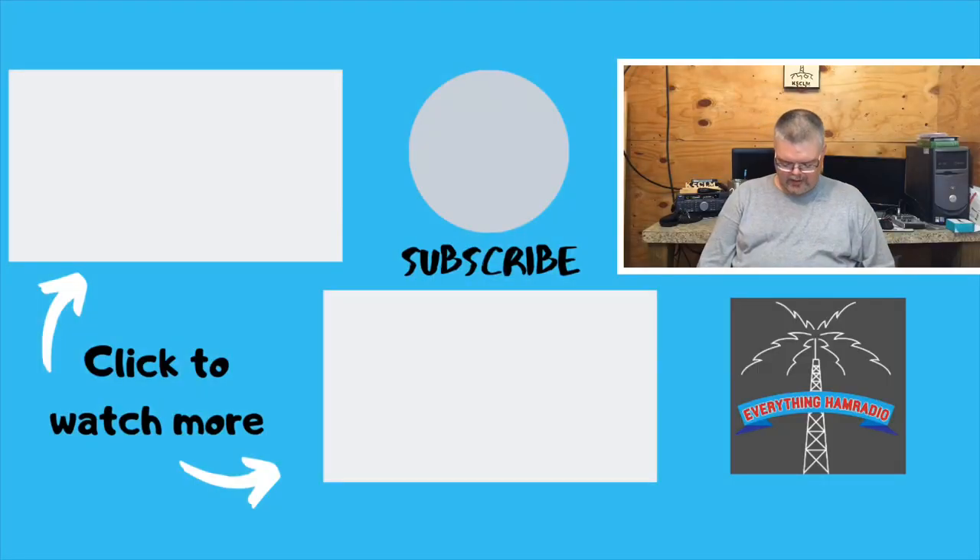Next week we're going to be talking about the Kenwood TM281, a 2-meter mobile radio, so make sure you tune in to that. Thank you very much for watching. Make sure you check out some of the other videos linked on screen, and until next time, 73.